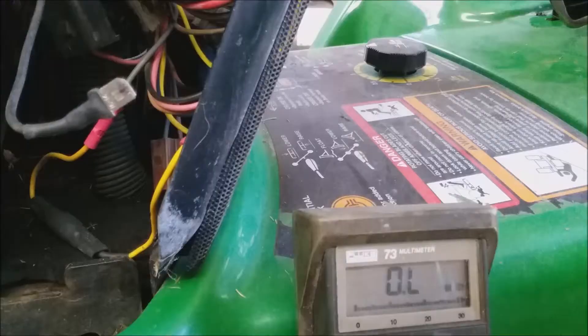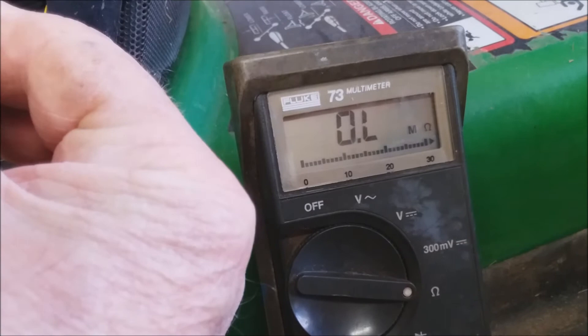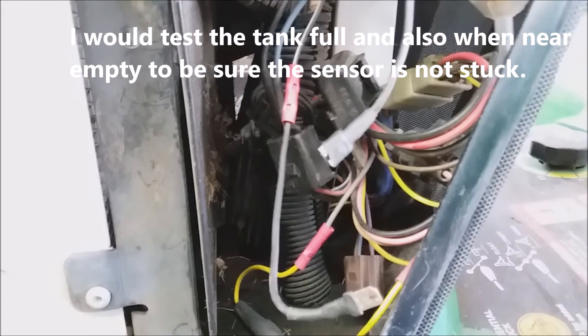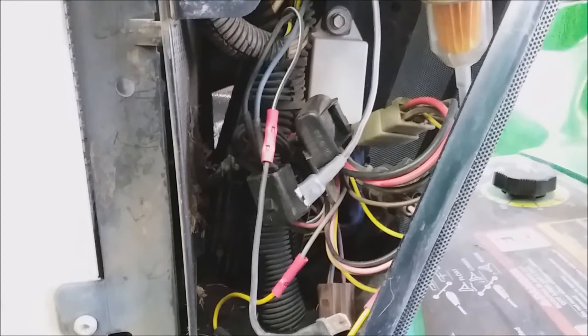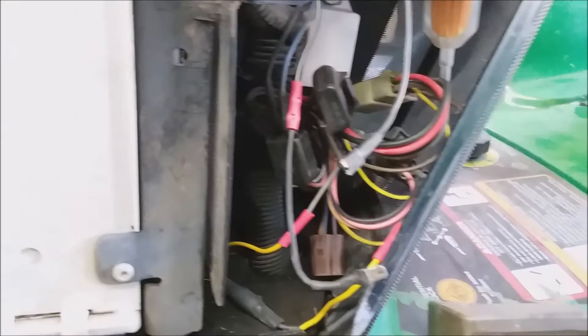I'm now going to measure the resistance on the black-white wire going to the sensor in the fuel tank. It's reading 7.8 ohms. I've already checked the technical manual — the sensor in the tank has a range of around 7 ohms to 200 ohms: 7 ohms when it's full and 200 ohms when it's empty. So the fuel gauge looks like it's about where it should be. I've checked the gauge in the instrument cluster and it looks good, and the resistance of the sensor in the tank is within range.